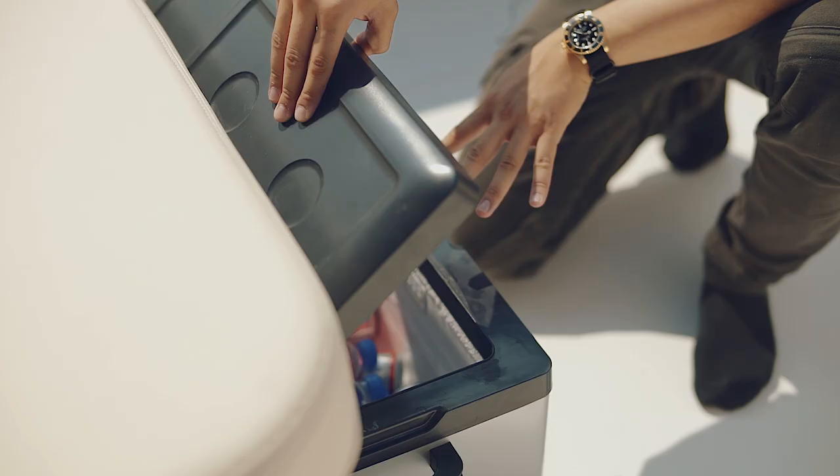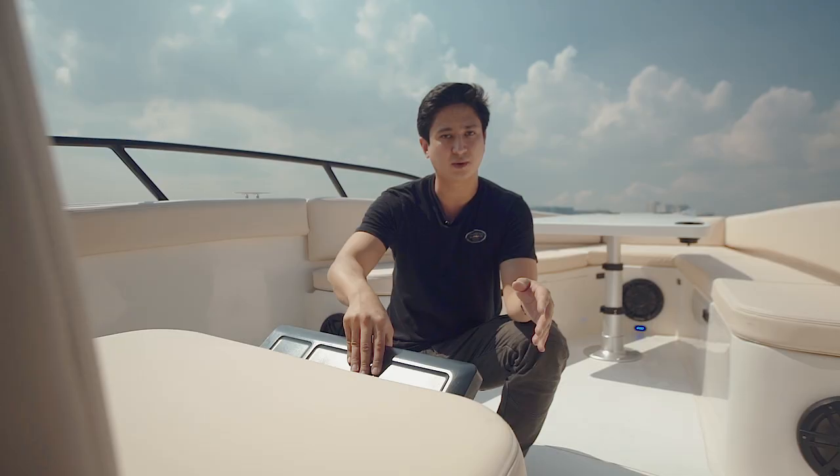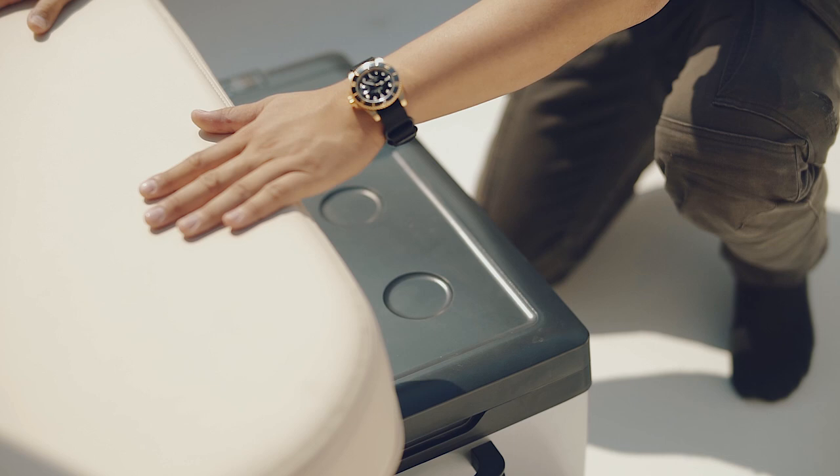Here we have your portable cooler and freezer — you have your drinks underneath, it's 25 liters, and this whole unit stores under the bow center console seat.